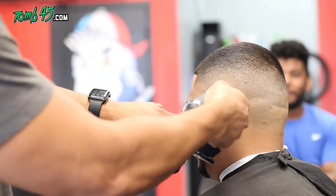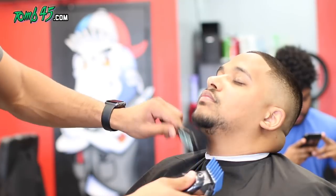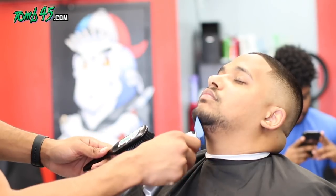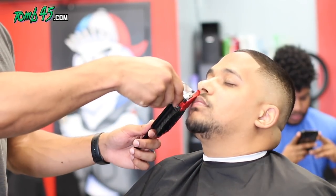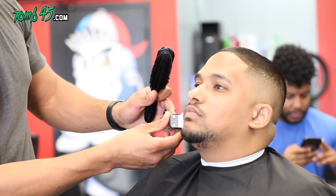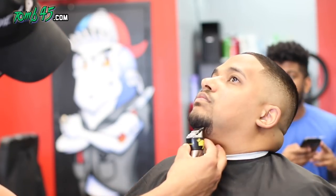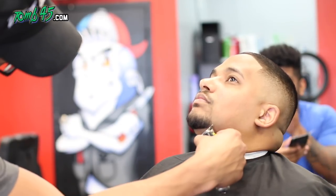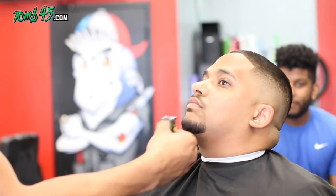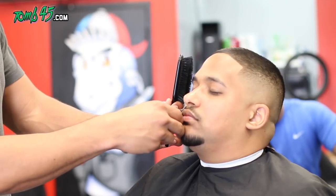Now we're going to take care of his goatee. He specifically told me he wanted a number three at the chin area, so we'll do that and then line him up. Because it's a number three on the chin and the mustache area is very coarse, we're not doing a number three on the mustache — a number one will look just as dark as a number three there. He doesn't want his goatee to connect, but I connected it first just to make sure it's symmetrical with his mustache, and then we'll disconnect it.